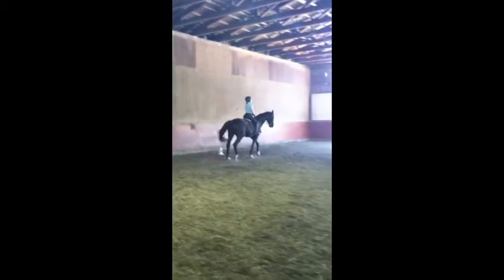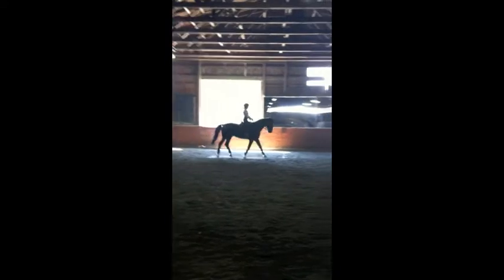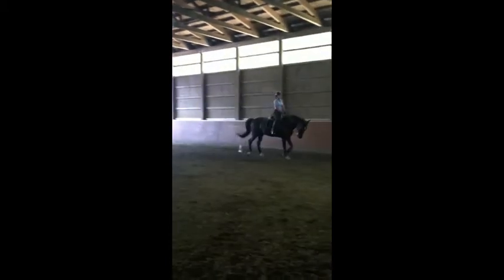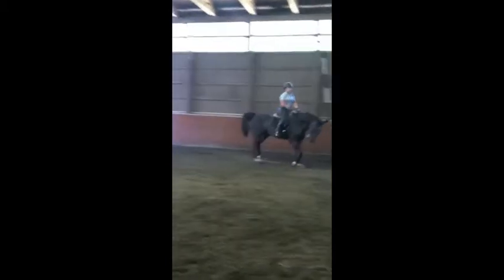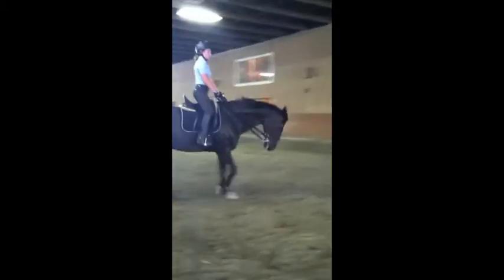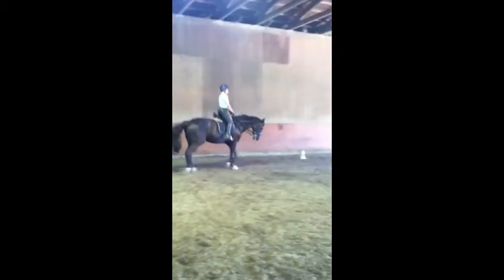Back to shoulder in and to the trot. Rising trot, Lauren, and let him have a stretch circle. Good job. Good. Hands together. Hands together and go up. Good job, Lauren. Take a little break.